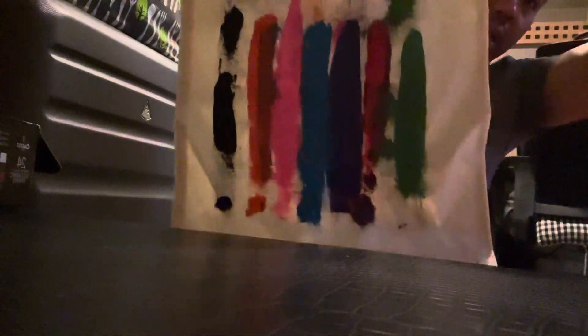That's the design for this bag, guys. Sorry for the lighting, it's kind of a bit dark, but there you go — you can see it.